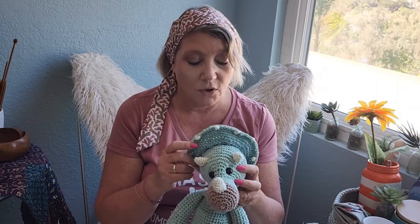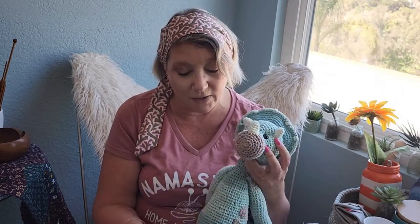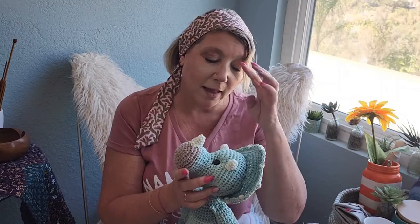It's all magic circle, crocheted in the round, starting with a circle of six or nine — I think the body was a nine, everything else was a six, and then this was just another circle around. Really really simple pattern. Even the little horns are crocheted in the round.